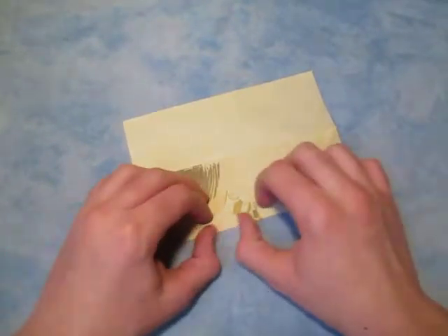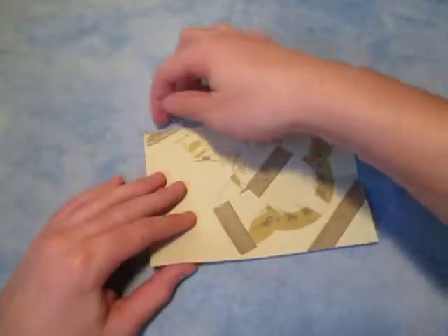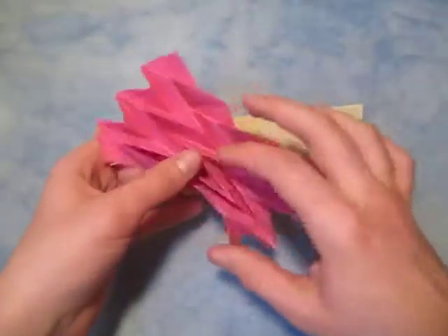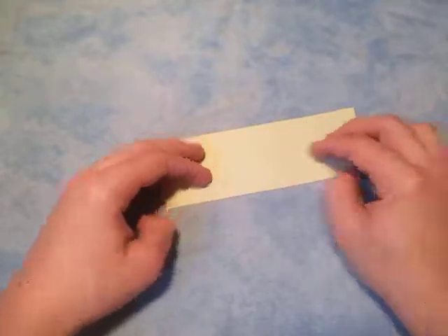Just like this. Now let's turn over, and let's fold this edge to this edge. I did thirds at first. I'm sure you can use any grid for this, but we're going to make a 6 by 6 grid.